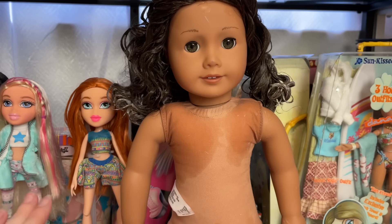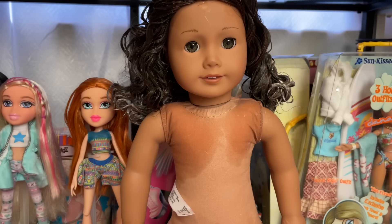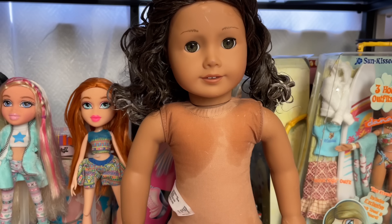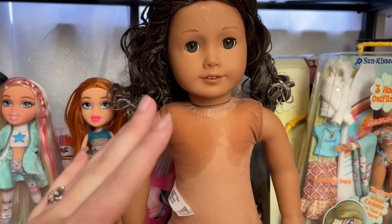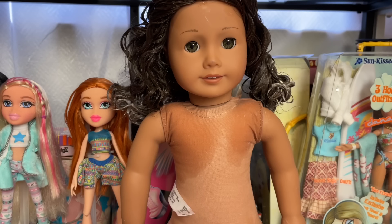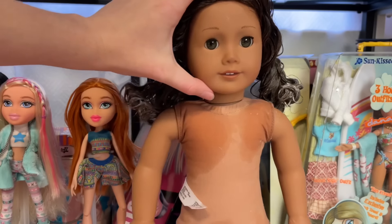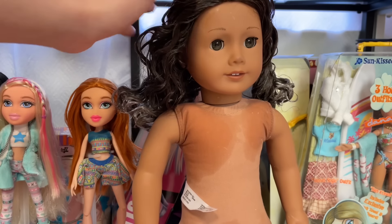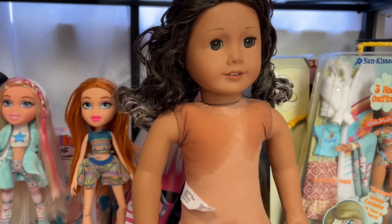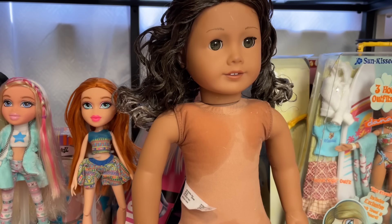I'll link my Kaylee restoration in the description. The reason I'm not using heat on this particular doll is because if you use heat, the curls will go away until you reset them, and it would be really difficult to reset them in this curl pattern. So as you can see, we do still have some of that scratch here. There was definitely something on the surface that I got off, but unfortunately we still have that shine mark.